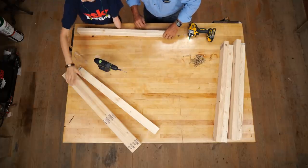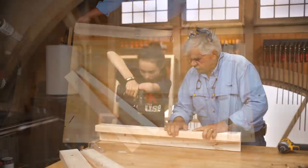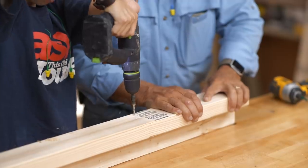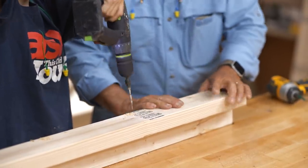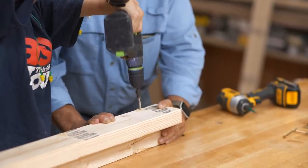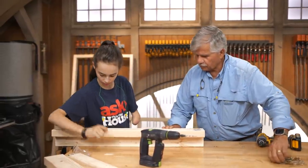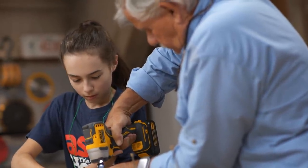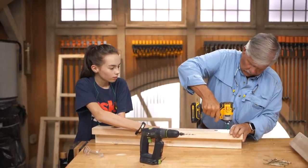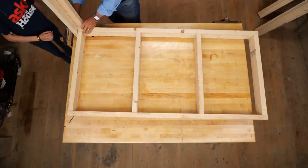Are you ready to get started putting these legs together? We're using the two by four and the two by three to form an L. You did a nice job eyeballing those things pretty equal distance there. Two for you, two for me. Now we have our legs and we have to attach those to our frame.